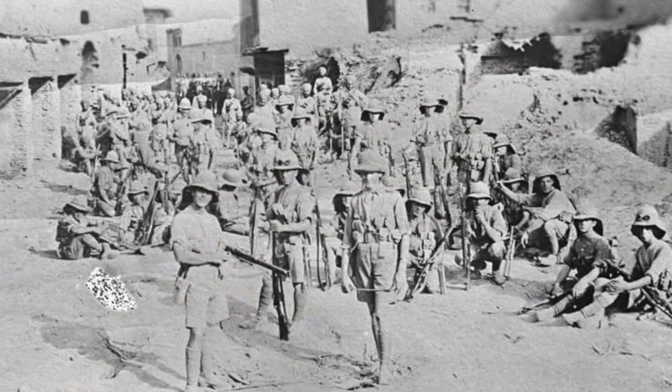That's a town about 100 miles south of Baghdad. In December of 1915, the British and Indian troops retreated to and occupied Kut, and then held out there under siege from the Ottoman Turks.